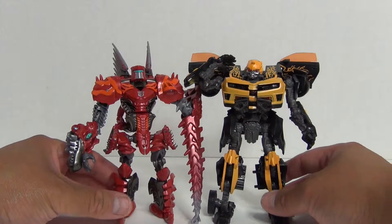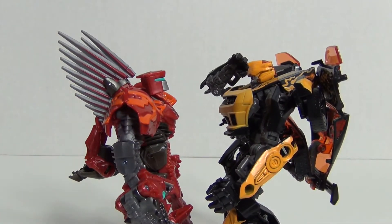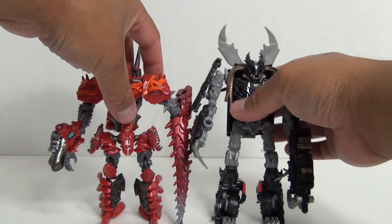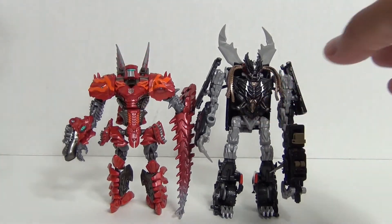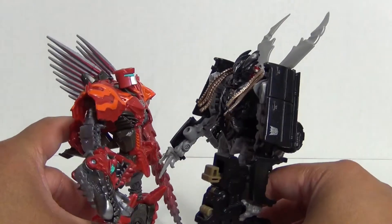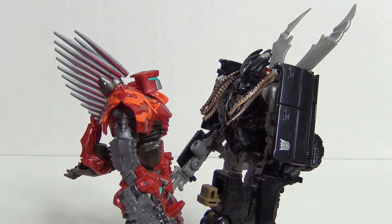Let's go ahead and transform this figure into robot mode. First, we're going to take the sword that's stored on the tail and remove it — it can be a little difficult. You can actually store it both ways, but I find it looks a little better going in this way. Either way, it does hold in the tail and store there, which is nice.